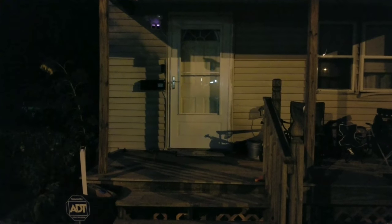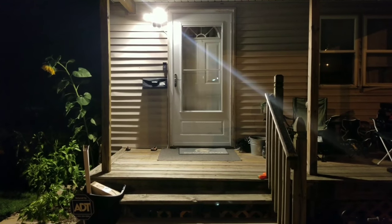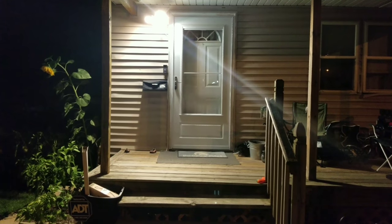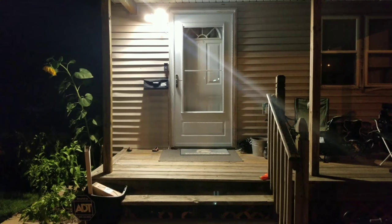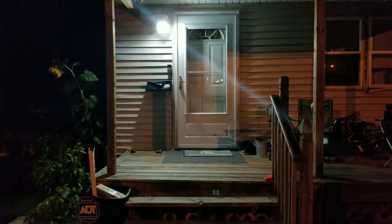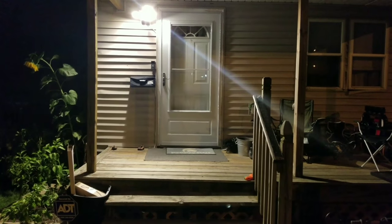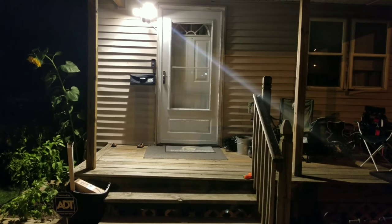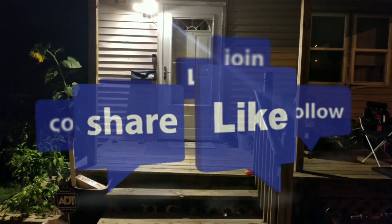I'll do a test with them side by side. You can see the floodlight is way brighter — it kicks off the night vision and turns on the color mode, so you can see way better.